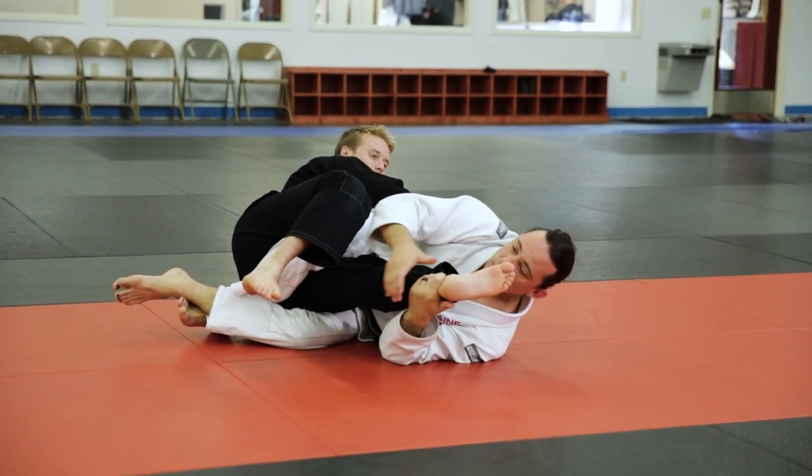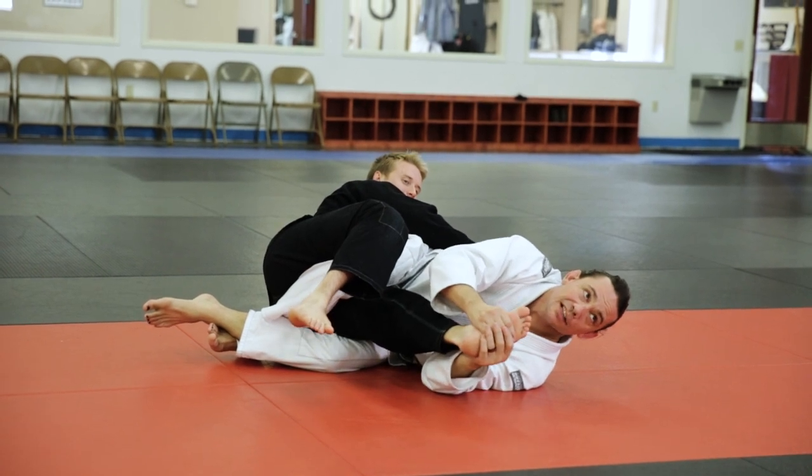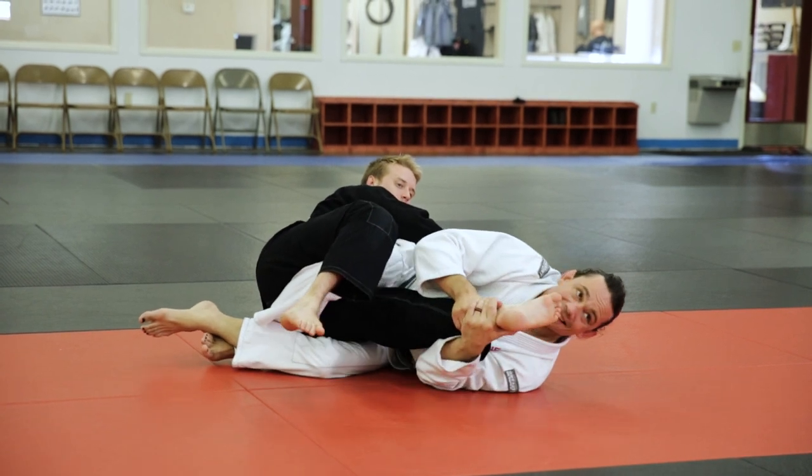You can connect this way, you can connect this way, or you can just bite his toes — just kidding, I don't think that's legal yet. Hugging is fine or just holding on and then extending.